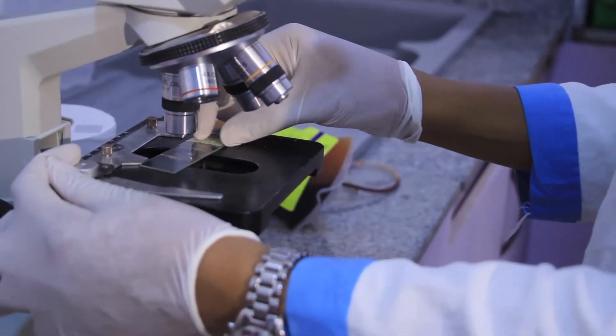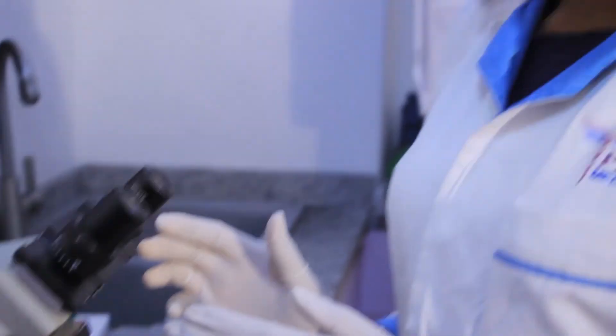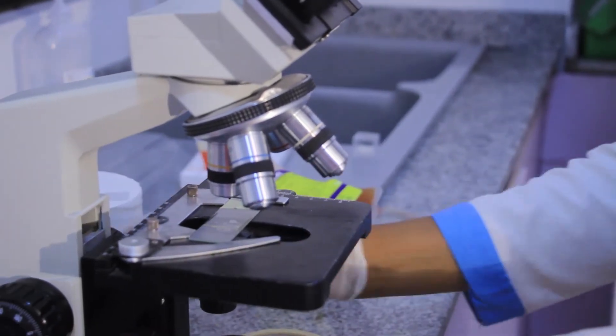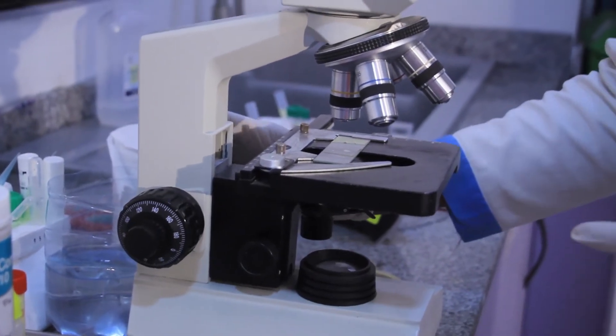This is actually the easiest part. When we're viewing, we're going to use times 10 and times 40 objectives. Ensure that we've completely closed the iris condenser and focus with our times 10. We use the coarse and fine focus to view. We check if there is presence of agglutination. If there is agglutination, then that blood is not compatible. But if there is no agglutination, then feel free to give out the blood. Don't forget to follow the standard operating procedure for cross-matching blood. I hope you've liked something from our video.